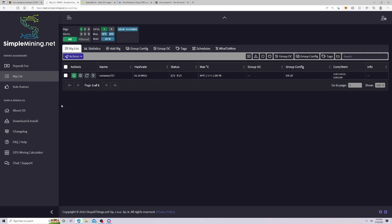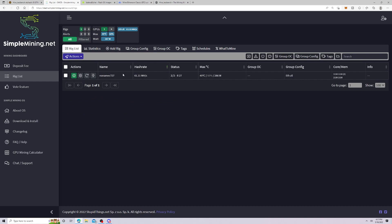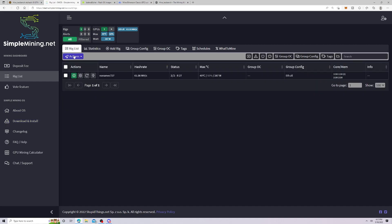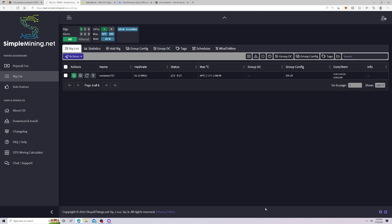As a brand new user to Simple Mining, the layout and button design is a little confusing and I think it could be made a lot easier. The cool thing though is that adding a rig is done with your email — you save the text file, click 'Allow rigs to be added,' and the rigs just pop up. That part was really easy. However, I have not found any support for Octaminers — the only fan control is for the GPU fan speed — so for me, going all-in on Octaminers, this software doesn't make sense.